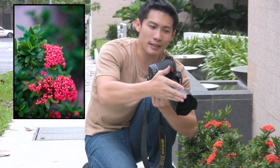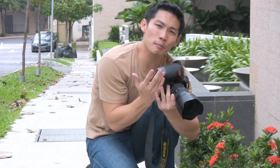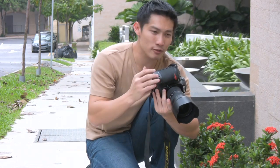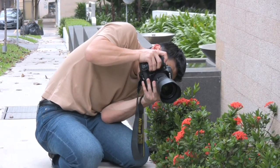Now, if I take it from this angle, my background is only going to be that far away. What I need to do now is to change my perspective so that the background is as far away as I can. So, for example, I'm going to take that row there and shift it here.